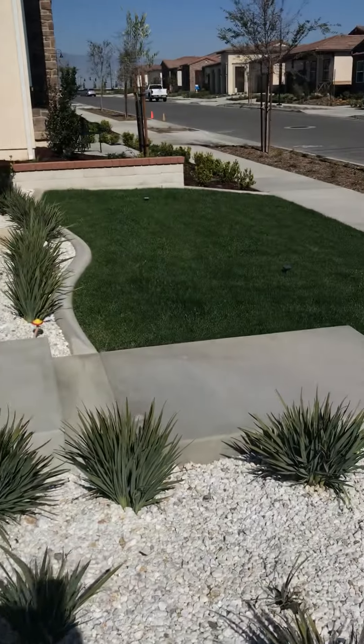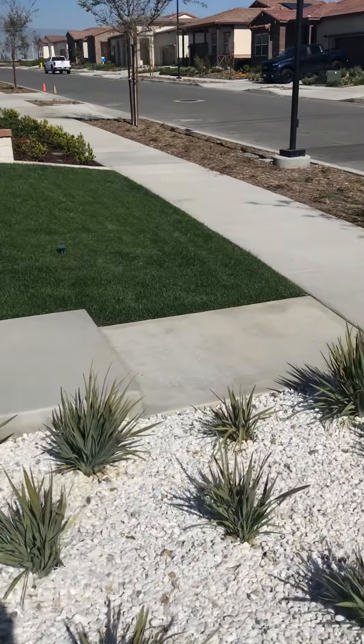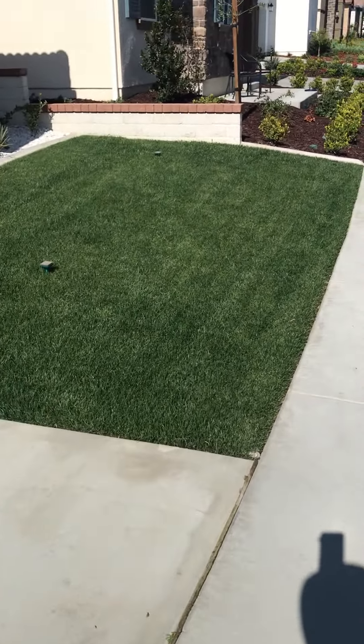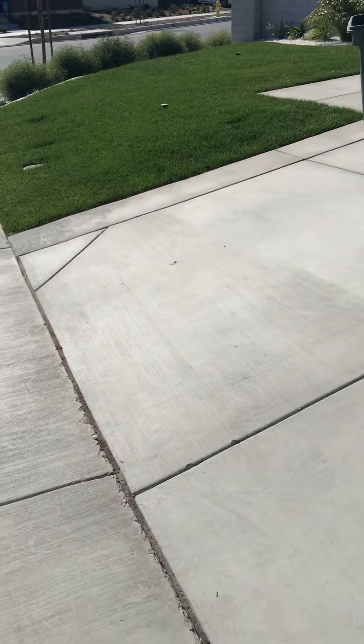I've already used it twice — got it about a month ago. Here's my lawn. I have two little lawns in front of my house. Two little lawns: this little lawn right here, that part of it, and then this part of it. That's all I have.